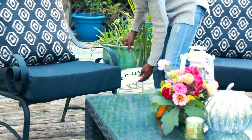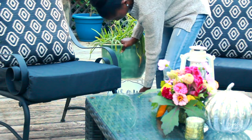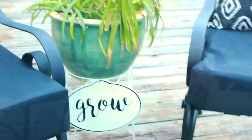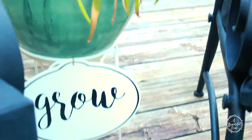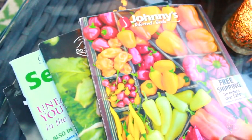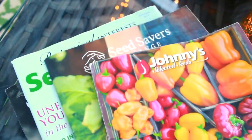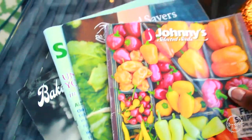I found this sign at the Target dollar spot for about three dollars and I'm going to stick it underneath this flower stand pot here — that's just going to add a little more charm to the space. Sitting on my coffee table I have to put my favorite seed catalogs. Love, love, love these seed suppliers.